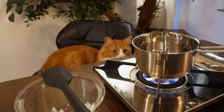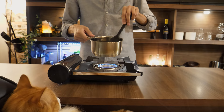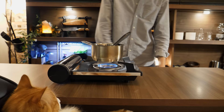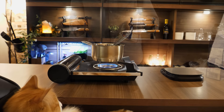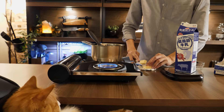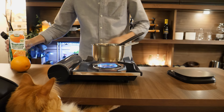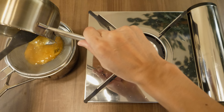Heat up the onion and wine in a pot and simmer with the thyme or sage for a few minutes. Then add heavy cream and butter and mix it well. Add orange juice to the sauce and adjust the flavor with sugar and salt if needed. Then strain the sauce to make it smoother.